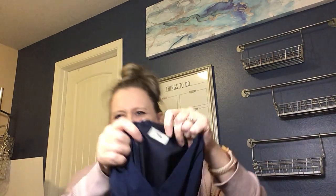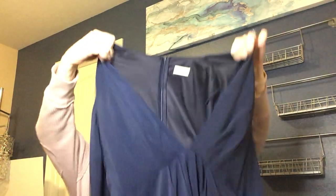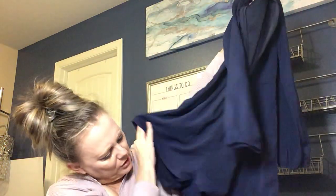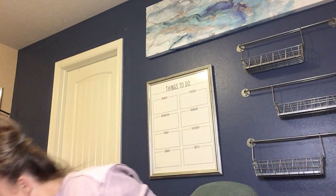Next one is Tobi — I'm not very familiar with this brand. It's a long-sleeve navy blue chiffon romper. I'll have to look that one up. There is no size tag, so it will probably need to be measured.